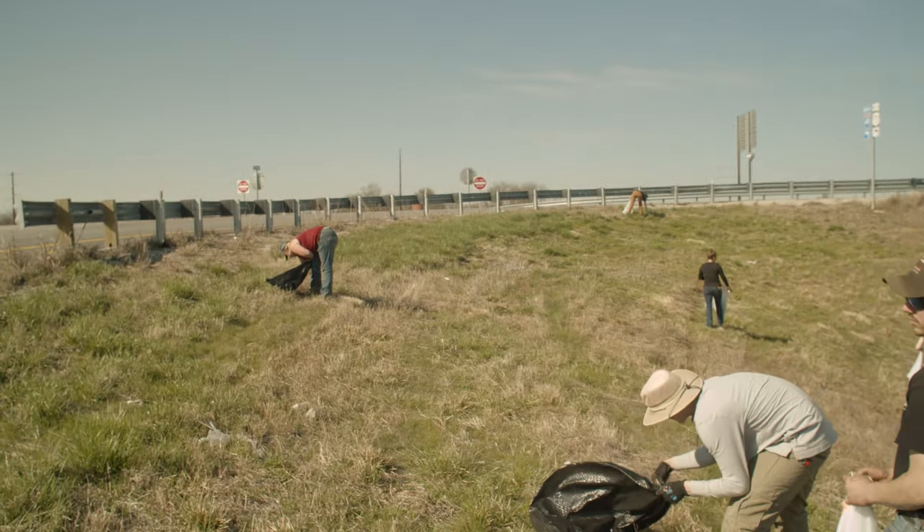We're out here picking up trash because we got over a thousand push-ups on our anatomy tests that we got wrong. So instead of doing push-ups, we're out here picking up garbage on the interstate.